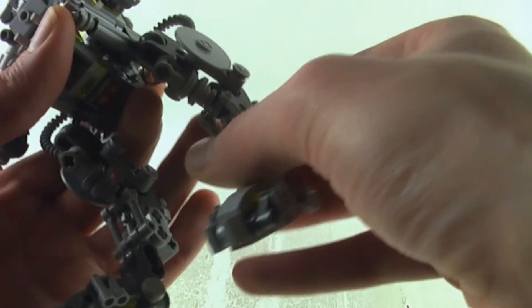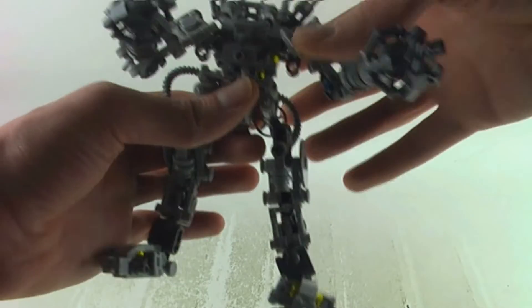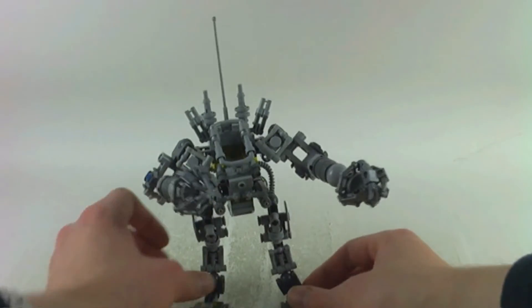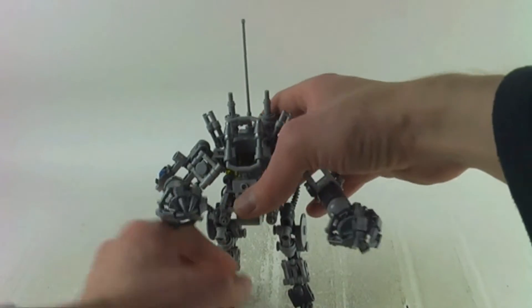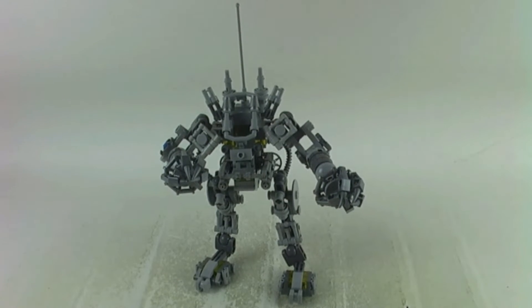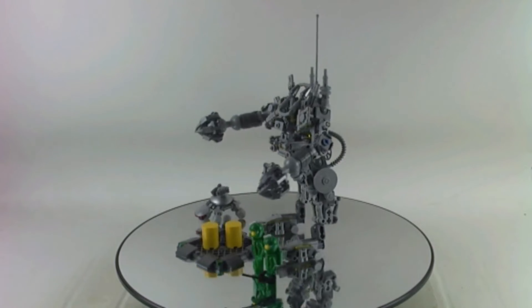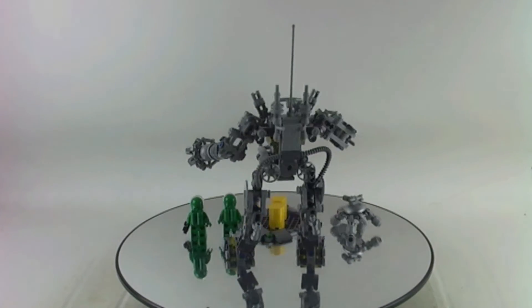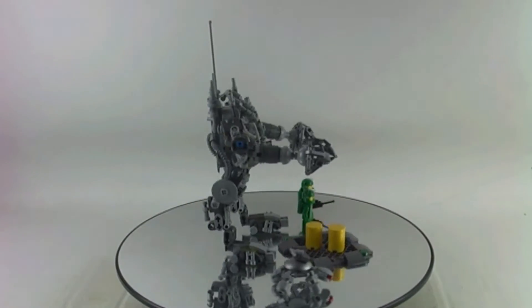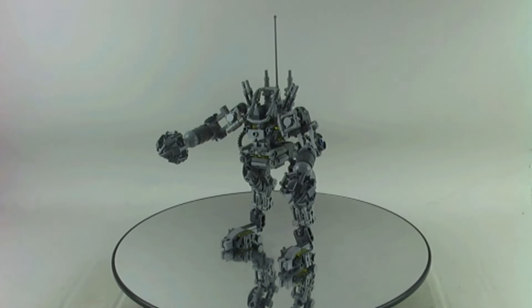We also get a roll cage and a printed part on the bottom of the Mech. I think it's a very interesting build, and yes it could fall over a little bit too easily from time to time because it's a very heavy build. You also get a platform with two canisters.